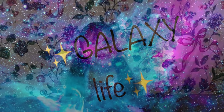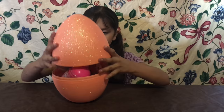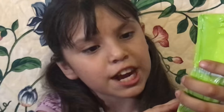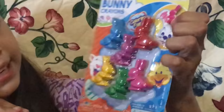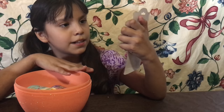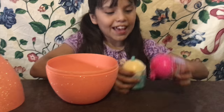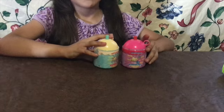Hey everyone, welcome to Galaxy Life! Today we're going to be opening a giant egg. So this is Peeps, a sour cherry flavored marshmallow, and these are some bunny crayons — really cool. You can just color with them, and there'll be bunnies. We also have two Smushy Mushies!